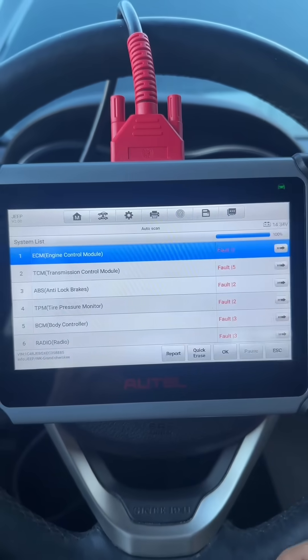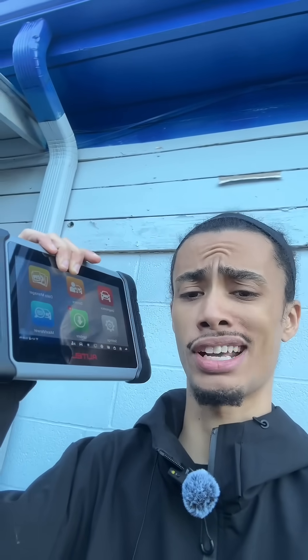Of course I can't touch on every feature this scanner does in one video, but if you have a question leave it in the comments. Also keep in mind there's only one day left on the Black Friday sales for these scanners, so hit that orange card below and take advantage while those sales are still going on.